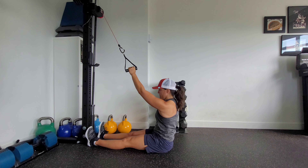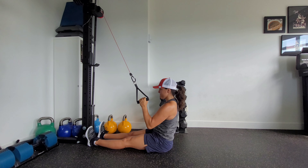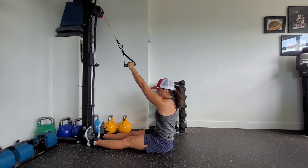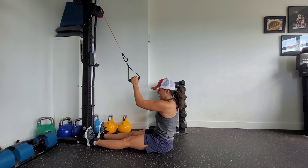Think about getting tall through the top of your head. Feel those sit bones the entire time. Match your breathing — exhale as you pull down, and inhale as you come back.